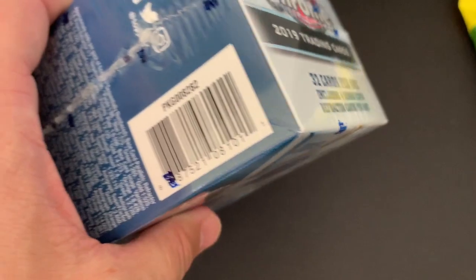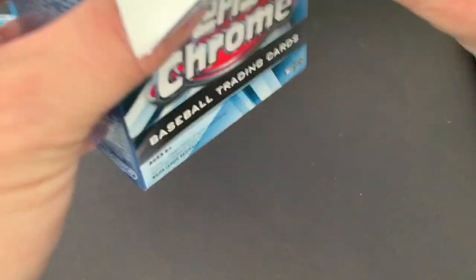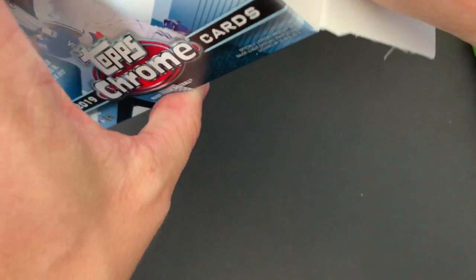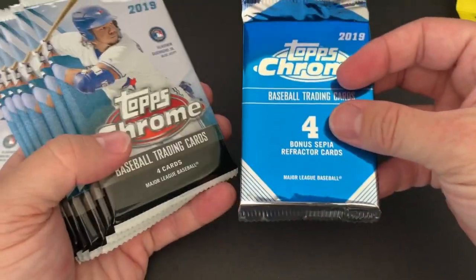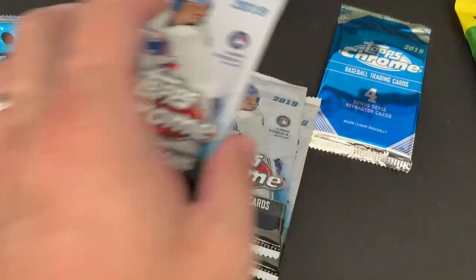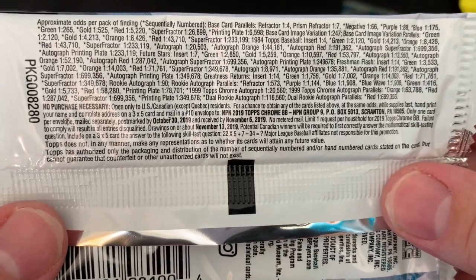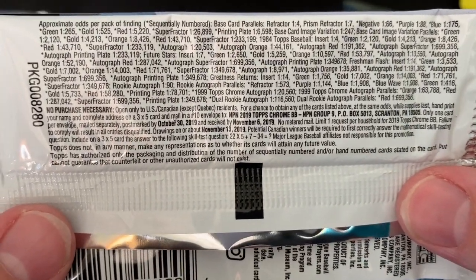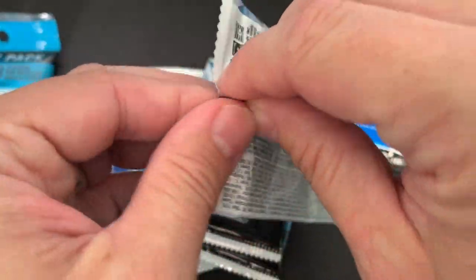Let's go ahead and open up this blaster box first. I'm not 100% sure, but obviously there are all the same cards that are in 2019 Series 2, and also like the Bowman things where they have the short prints. I think from 200 to 204 are the short prints of the four major rookies. There are obviously autographs and stuff like that. I don't know how these blaster boxes are going to be, but we'll give it a shot. There are the sepia cards and then seven packs. Only four cards per pack. Looks like the red parallel is the hard one to pull.